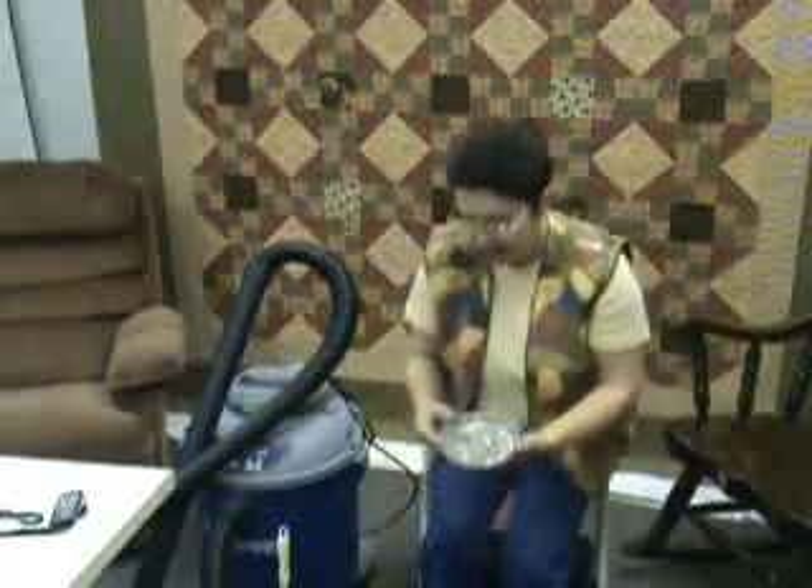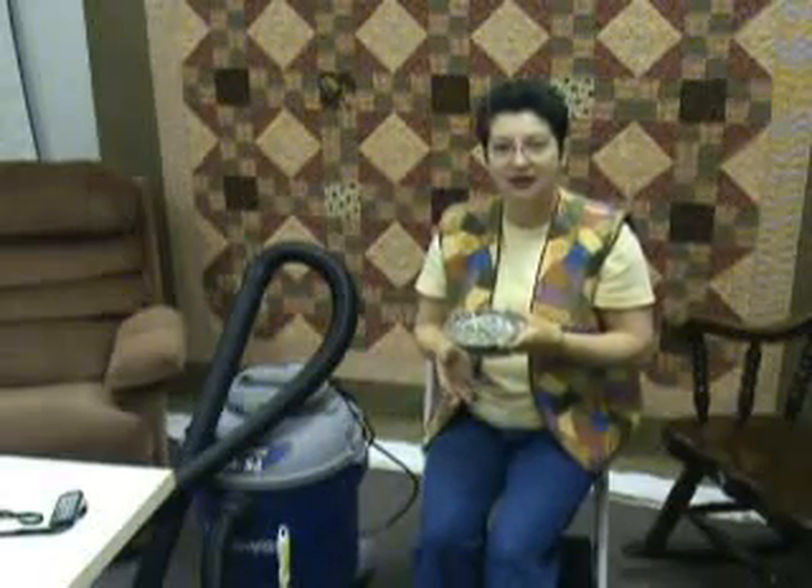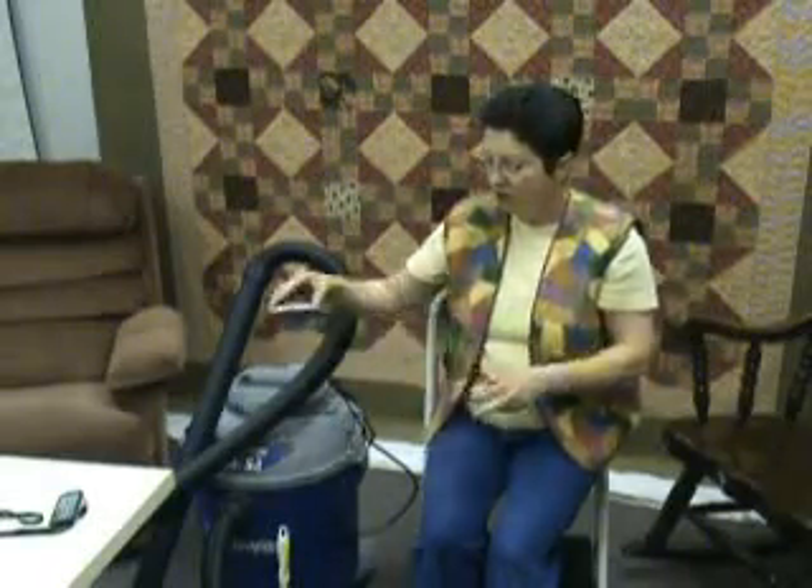The other thing that I use for cleanup are magnetic bowls. If you have pins and they spill, or you've been pin basting something and you have extras, you can just run along with this bowl upside down above them and it will get all of the pins up for you — straight pins, safety pins, whatever they are. And that helps with those cleanups.